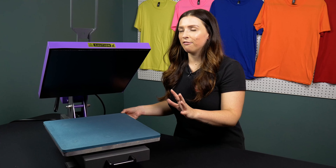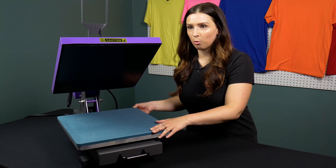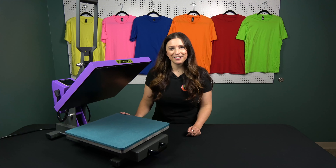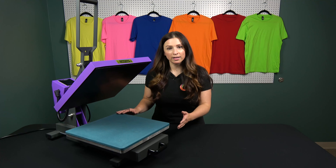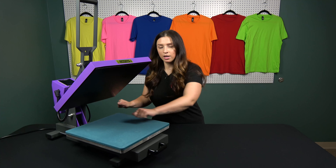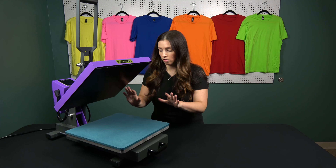The main event of this heat press is going to be this awesome drawer that's going to save so much time lining things up. Another thing you'll notice is there's a lot of space between the top and bottom platens, which is great for lining things up. Along with the drawer, it's going to be perfect for bringing that shirt all the way in there and you're not going to worry about burning your knuckles off — I've done that more than once. Also, this heat press is about 60 pounds, which makes it fairly light if you're doing any craft shows or need to be mobile.